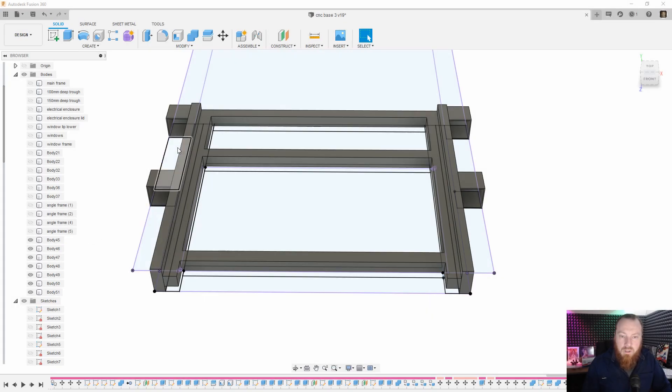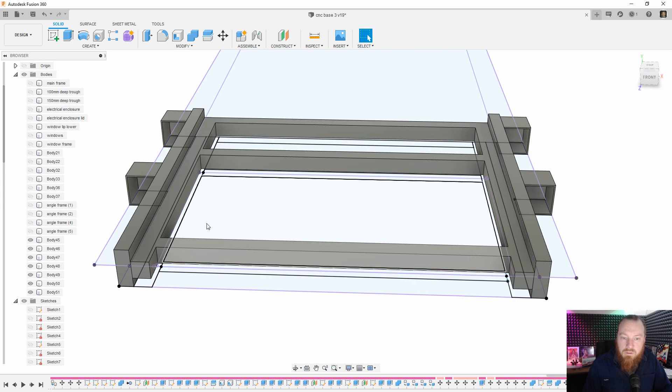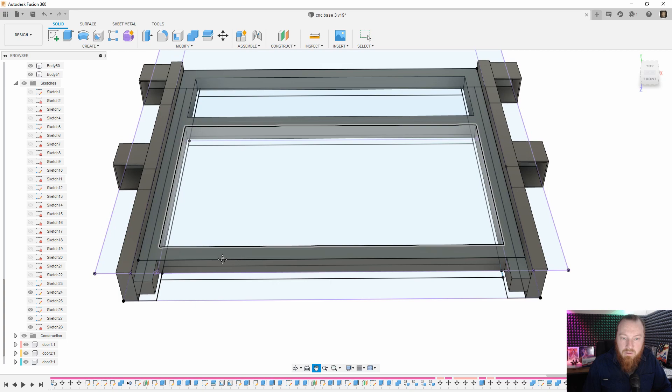I've been out in the workshop all day building up this frame and the paint's just drying now, so I'll go back out there in a minute and finish the assembly and mount the drawer in the machine. But what I'm going to do is start 3D printing some small little corner brackets here to keep the tank in place while I finish the rest of it.